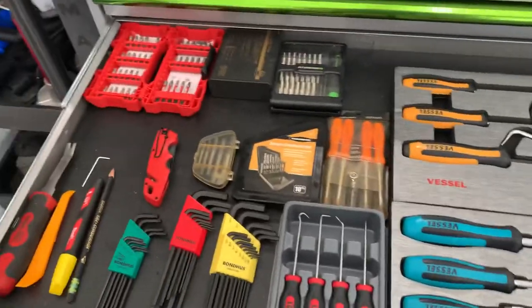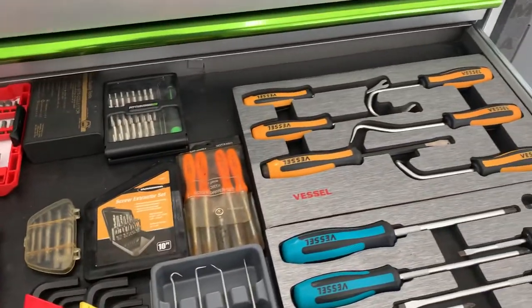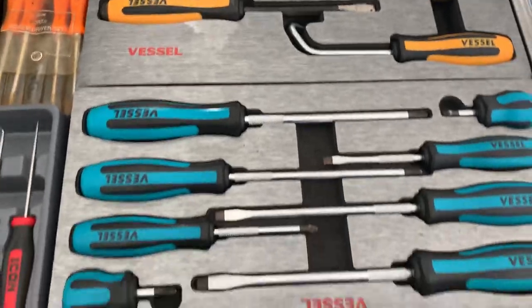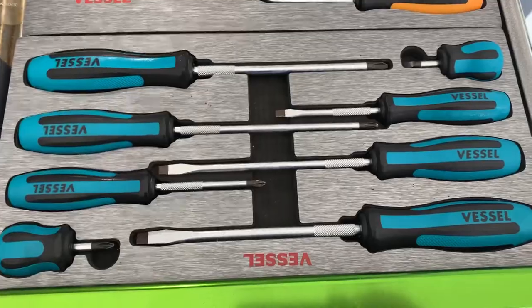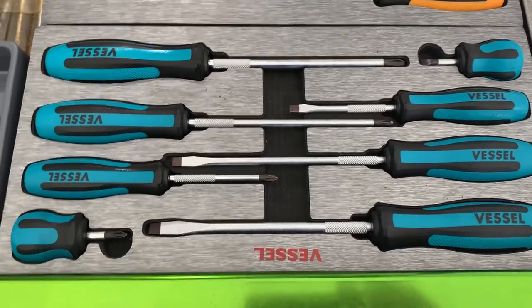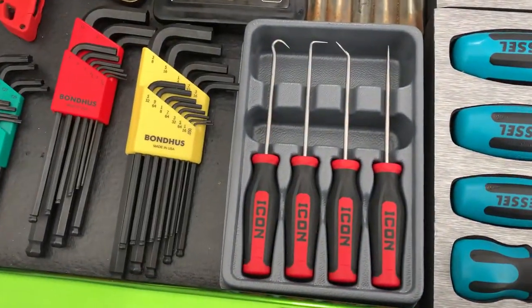Second drawer: screwdrivers, bits, you know, that sort of thing. Panel pullers — those are all Vessel. Screwdrivers are Vessel too. Out in the garage, I've got Wiha German ones, but man, I think the Japanese figured out the screwdrivers because I love them. Some Icon picks. Some old Snap-on mini torques.